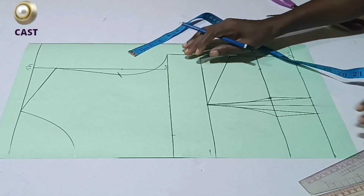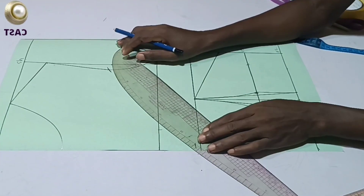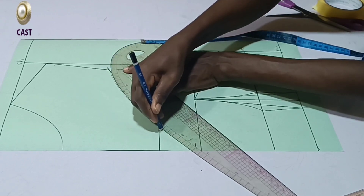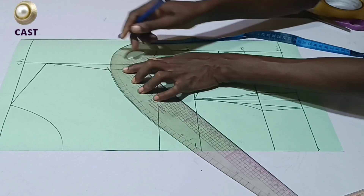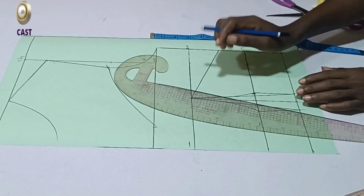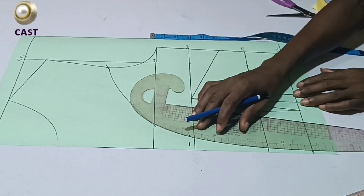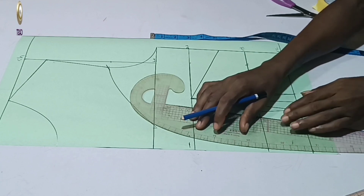I'm going to connect this using my curve ruler as well — you need to get this shape correctly so it won't give you problems when you want to join it. I'll connect like this. You're going to bring this line all the way down. It depends — some people stop at the bust point, some under the bust — but from the picture I have, I'll be bringing it all the way down to the waist.